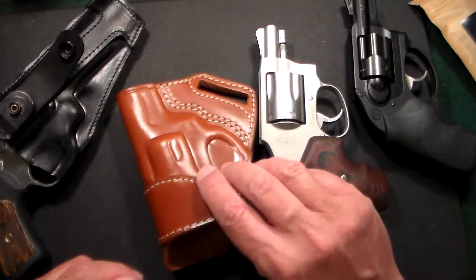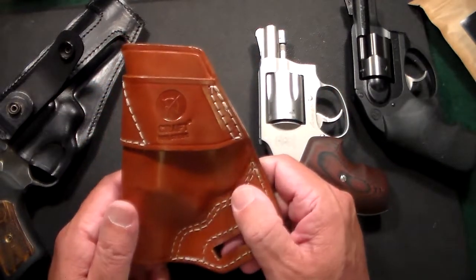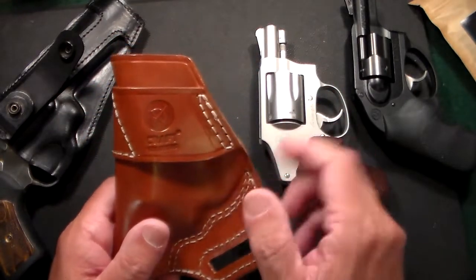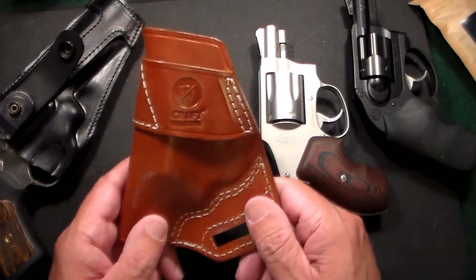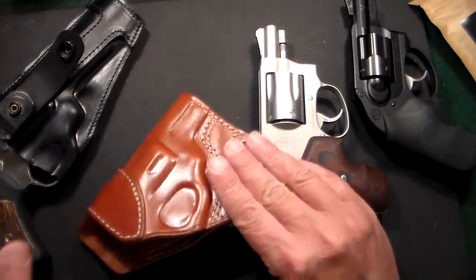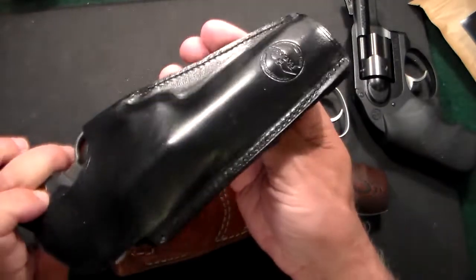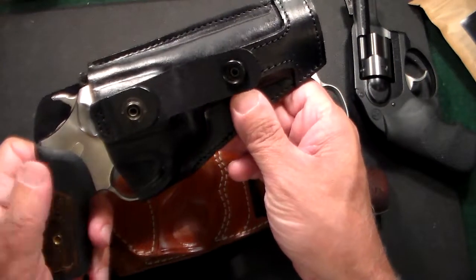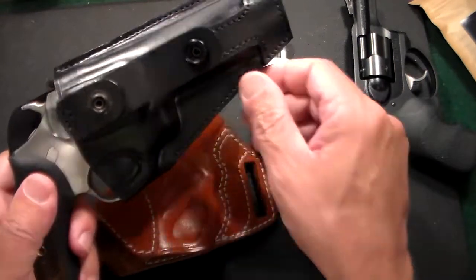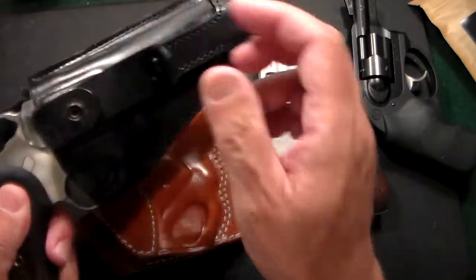Gun Collector 007 here with just a quick review of a new holster that I just got from a company called Kraft Holsters. This is the second holster I've gotten from Kraft in the last couple years. The first one I got almost three years ago and it's still going very, very strong — a black inside the waistband holster for a Ruger SP-101 .357.